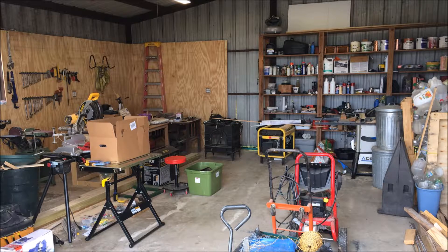Welcome to this workshop upgrade series. In this multi-part series we'll be designing and then completing a functional workshop. We'll be performing a number of tasks that include welding, woodworking, and even a little electrical. So if you're interested in these sorts of things, let's get started.